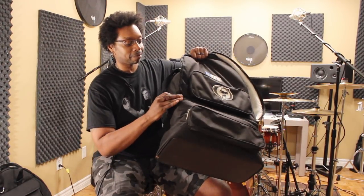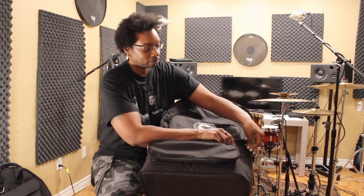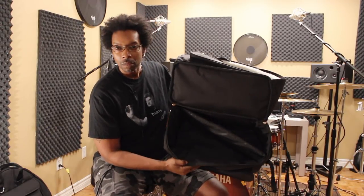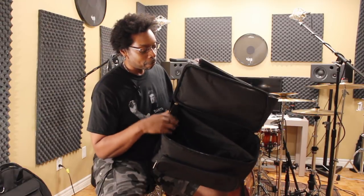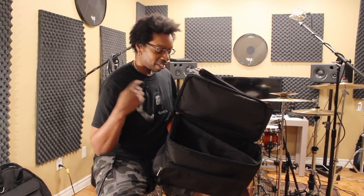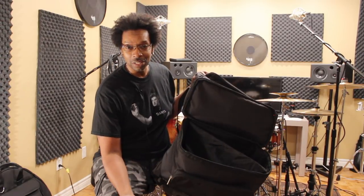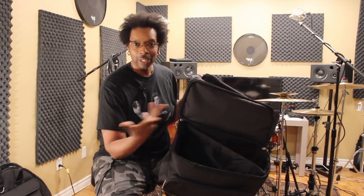And then there's this part — this opens up down here, boom, there it is. This is where your pedal goes. There's a single pedal version and there's a double pedal version. I use the double version because I normally take out a single, but sometimes if I ever choose to take the double out, it'll fit right in there.